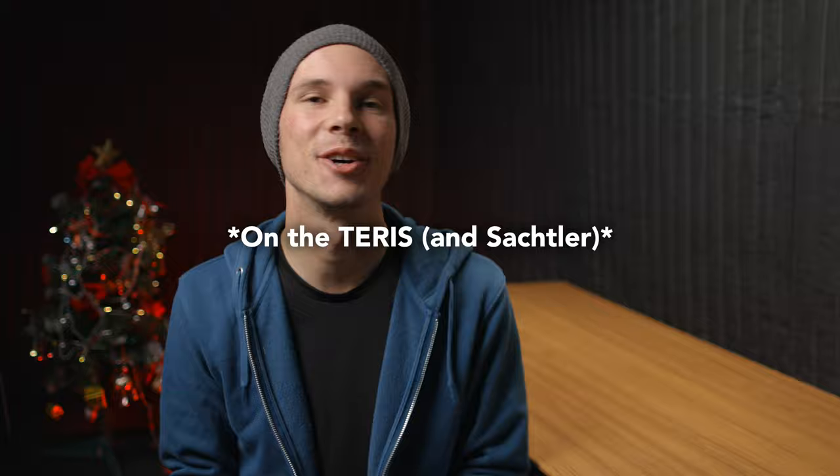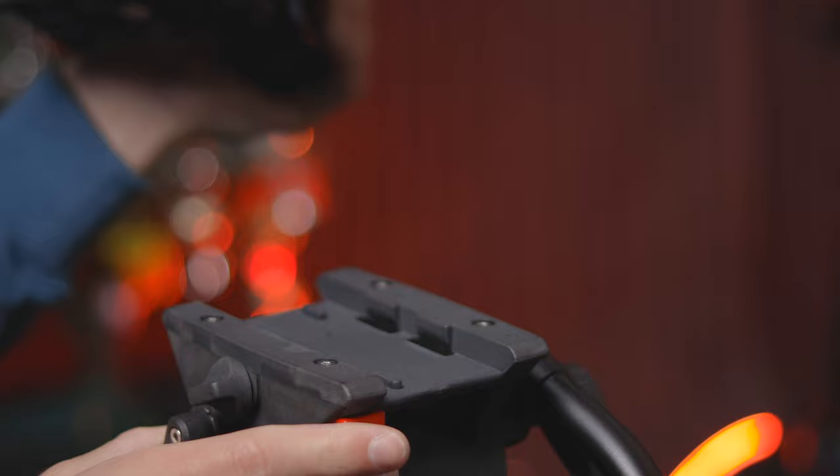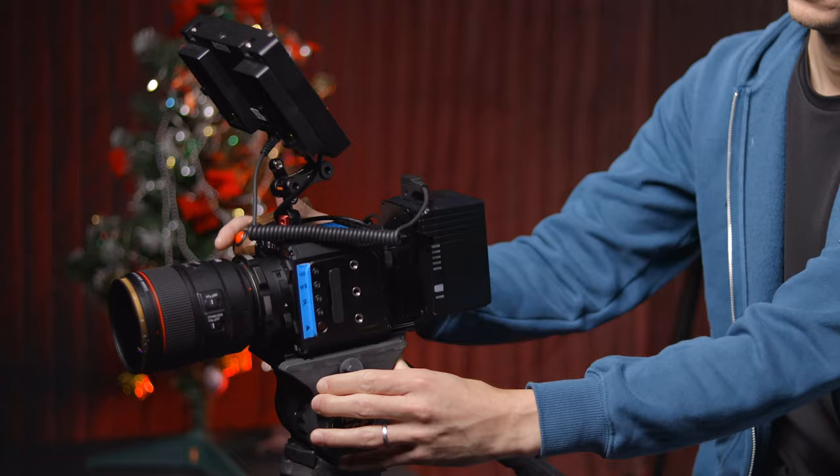The drop-in plate system is awesome. I loved this feature on the FSB8 — it's one of my favorite features about it. It's just so much quicker and less awkward than trying to look and slide in a plate on a big, heavy cinema camera. Just dropping it in and tightening it down is so much easier.